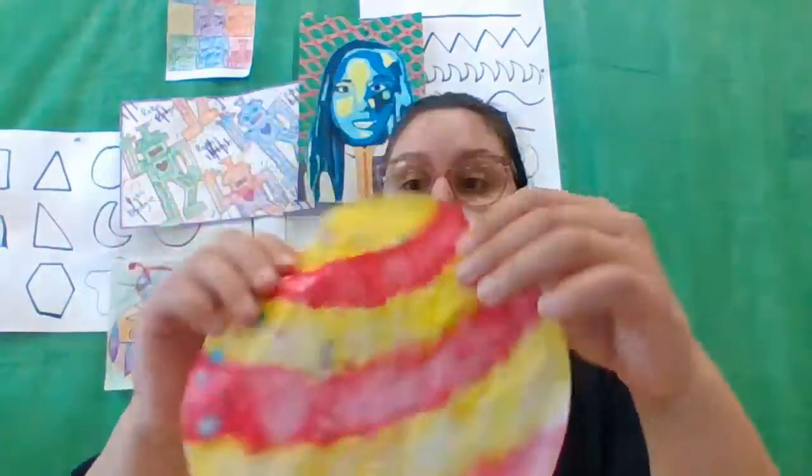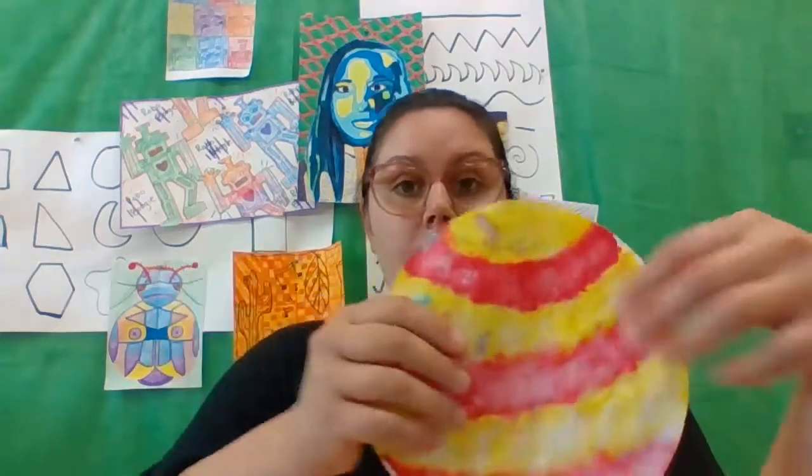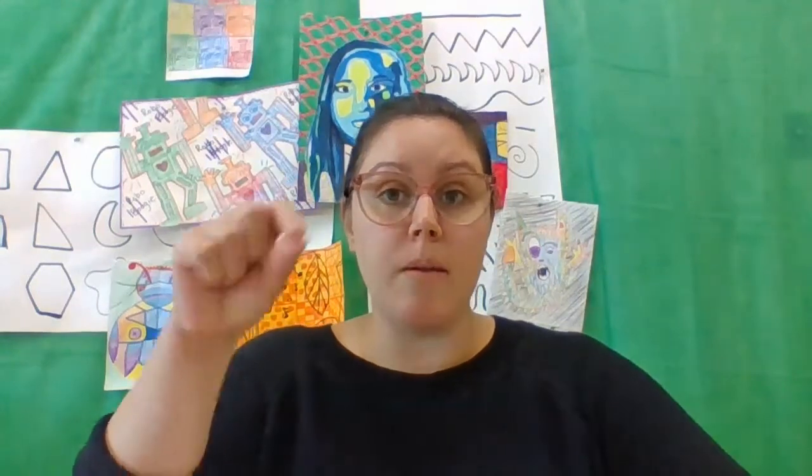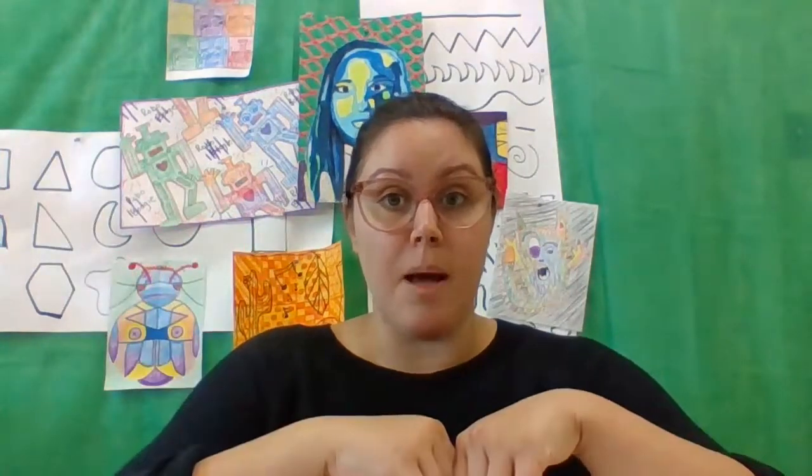I'm also going to show you how you can add a little bit more interest by going back on top of your coffee filters and adding some additional colors and patterns, so that your collage papers have a little bit more interest. We're also going to use our scrap paper and our oil pastels. I'll show you some reductive techniques where after we draw with the oil pastels, we actually scrape away some of the color, and then some additive techniques where we layer multiple colors on top. Once we have our papers completed, tomorrow we'll start the actual collage portion of this project.